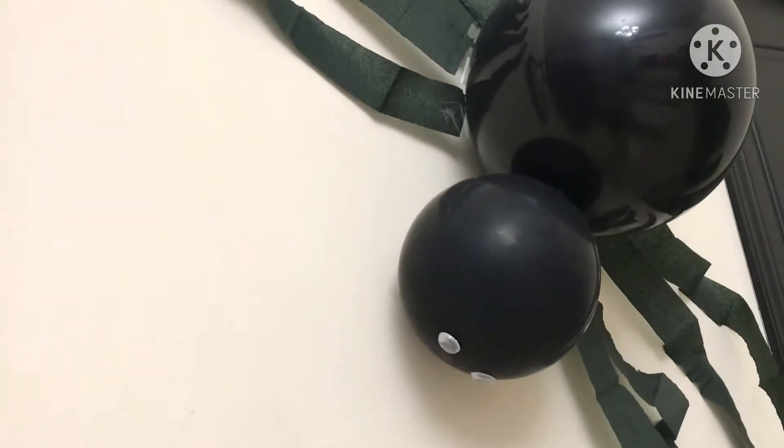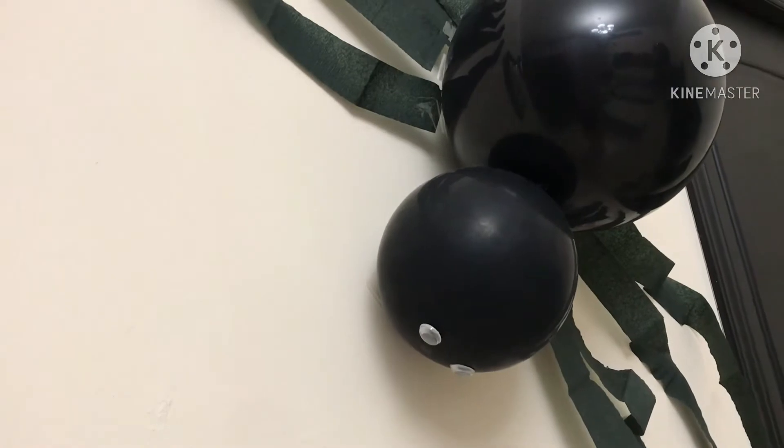I put some bats here on the wall and a spider made of balloons.